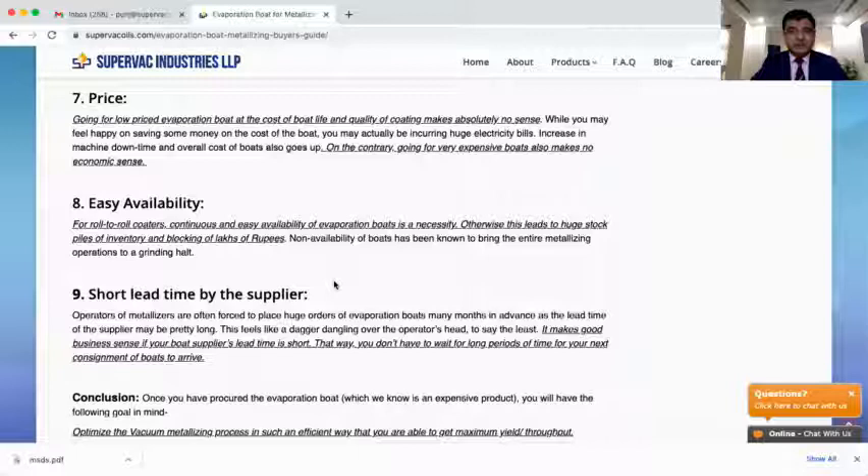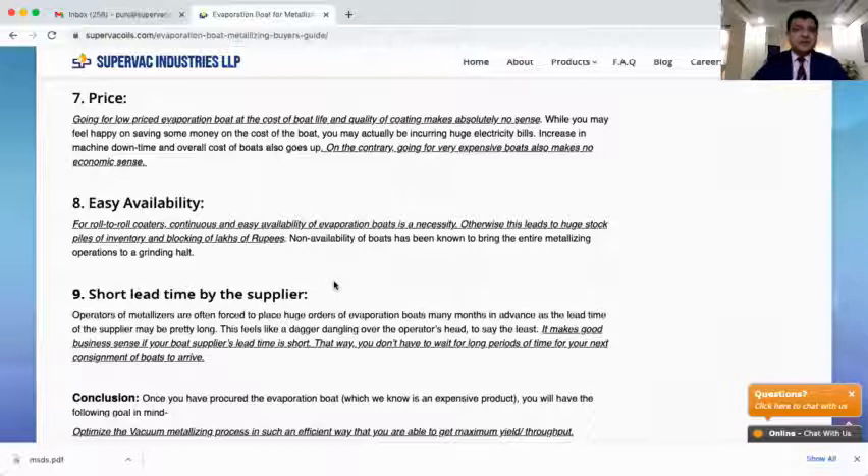At Supervec, we dispatch the boats within 24 hours of receiving the order. Look for a supplier like that so that inventory cost can be reduced. This short lead time is very closely related to the easy availability factor.